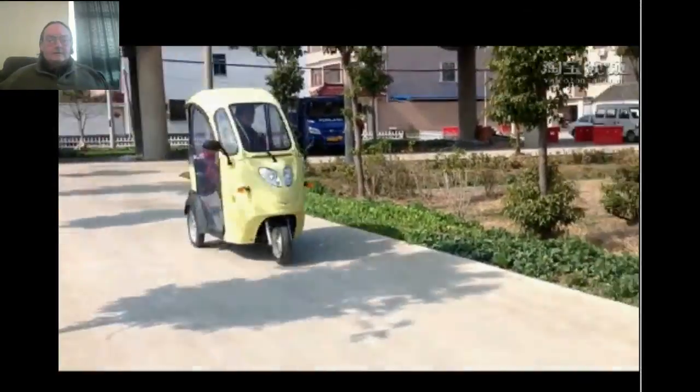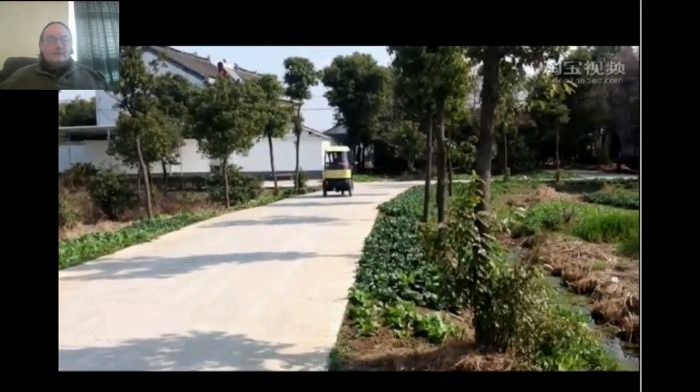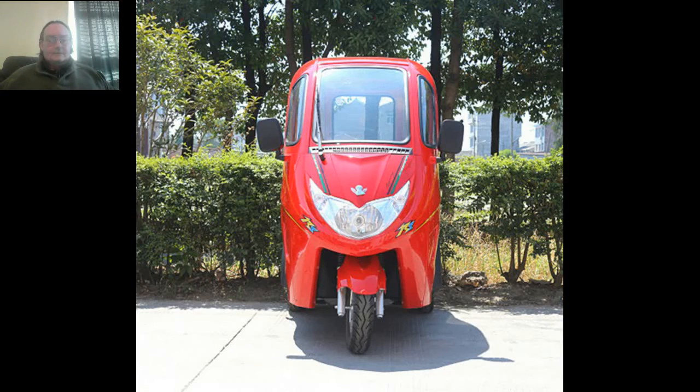There are no issues with kids in the back. This one also has the fold-down rear seat and converts into a utility. The doors are removable and the back window is removable for easy access to stick cargo in there. Thanks for watching, see you later.